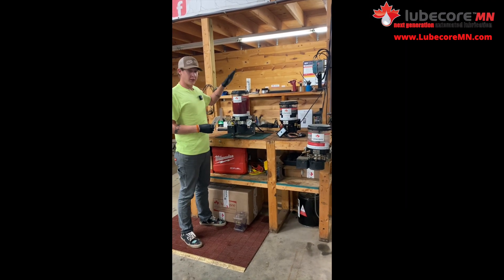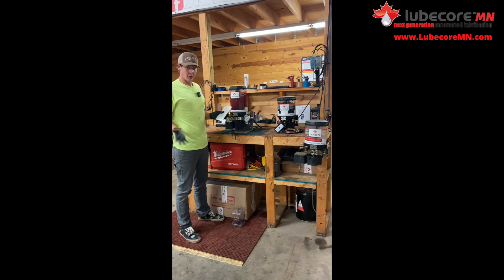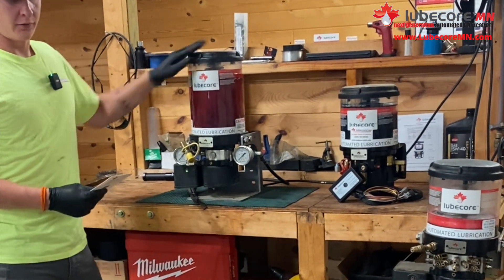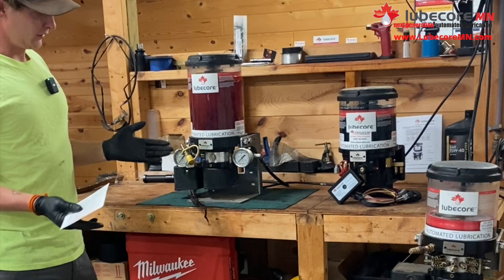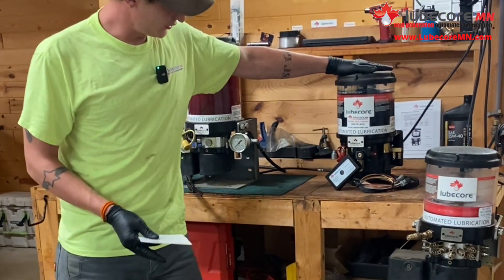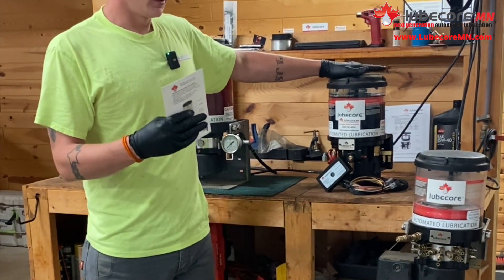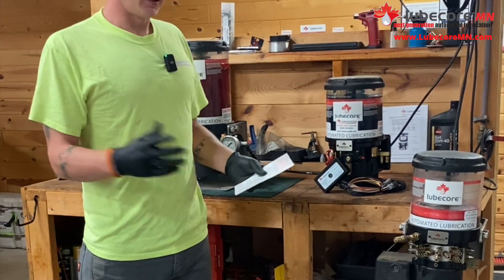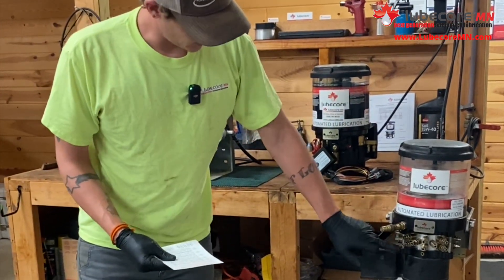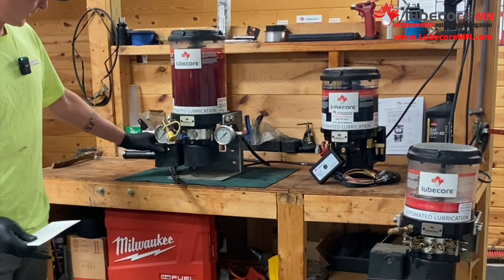From us here at LubeCore Minnesota, thanks for watching the video — we hope it helps somebody out in the field or who has questions about basic knowledge of their own pump. We have a few different styles of pumps and reservoir sizes for different applications. Right here we have the 6kg progressive, the 4kg 210 which is an air pump that goes on dump trucks and plow trucks using electricity and air, and the 4kg spider which goes multi-line. As far as programming them, they all use the same method.